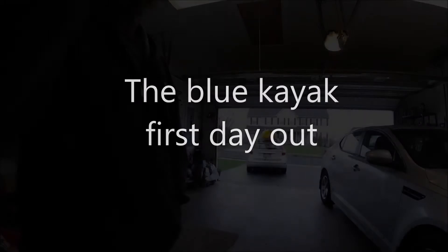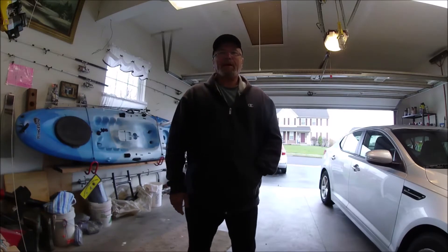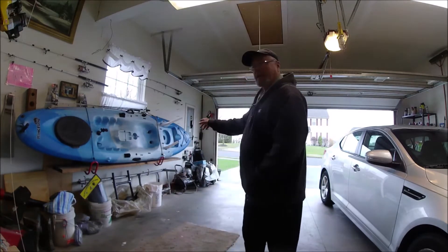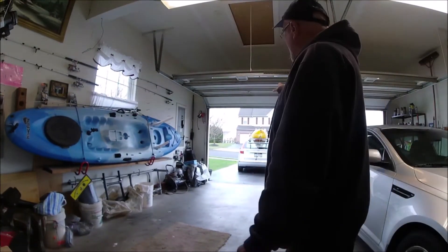Setting up and the maiden voyage of the blue kayak. Good morning — not a very pleasant morning at the end of March. It's gonna drizzle a little bit, very cloudy, but not too much wind. I'm getting bored; this coronavirus is messing everybody up. Today's plan is this yellow kayak — the blue kayak is going to take the place of the yellow kayak.